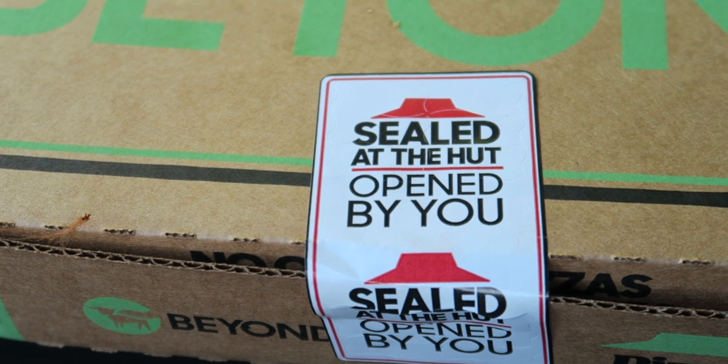So I'm pretty excited to try this out — Beyond Meat sausage pizza from Pizza Hut. Now the problem is this pizza, although it does feel really heavy, it did cost over $20 when everything was said and done. I don't think I would pay $20 for this pizza, I'm just saying.